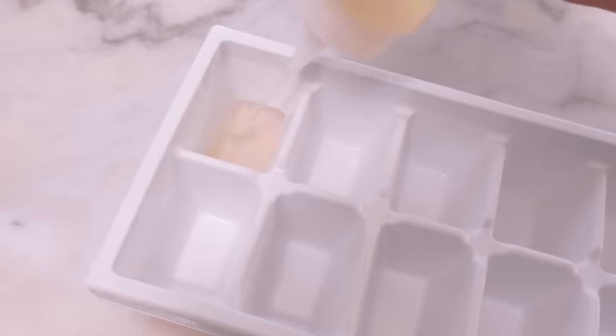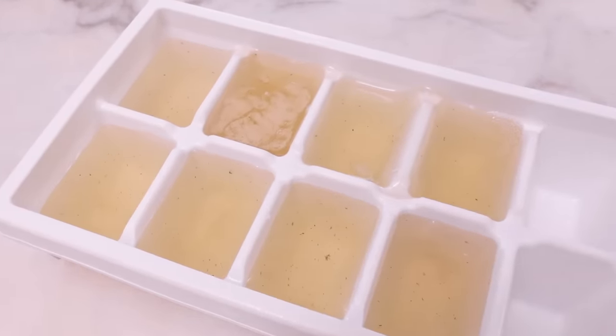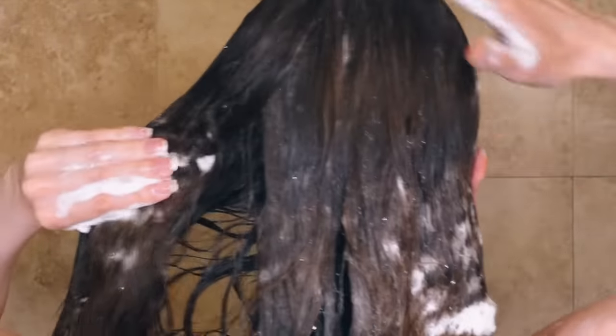Or you can just freeze the leftovers in ice cube trays and de-thaw as needed. Then I just tuck all my hair into my hair cap and leave it on for about 45 minutes. I also apply it to my skin as a face mask because flaxseed gel is really nourishing for the skin as well. Once I've left the flaxseed gel on for a while, I just shampoo and condition as usual.